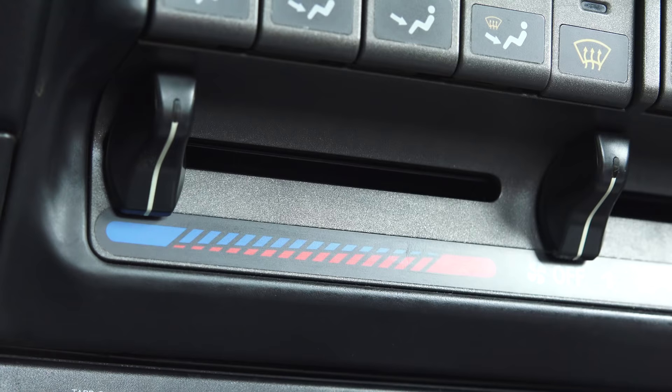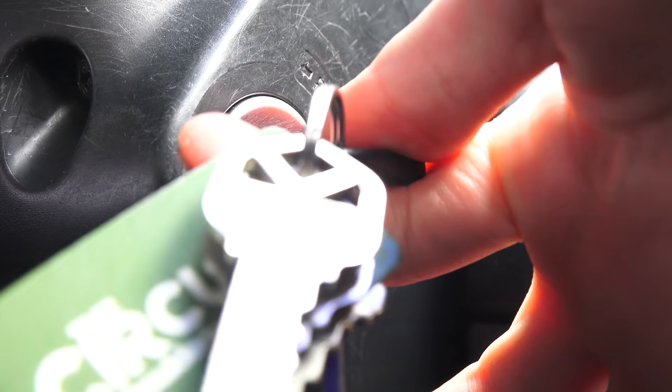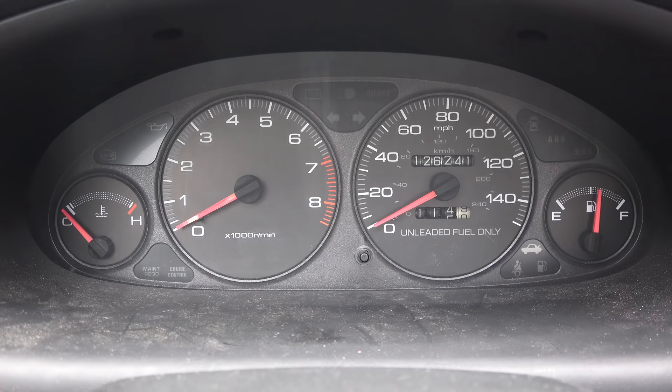Before getting started, the first thing you want to do is make sure your temperature control is on maximum heat. For modern cars this is often an electronic control, so you may need to run the car or at least turn the ignition on beforehand to make sure your heater core is opened up. This will ensure that you replace all of the coolant in your car.